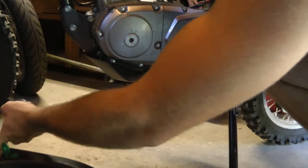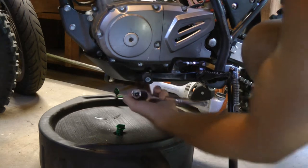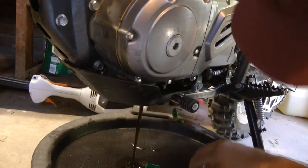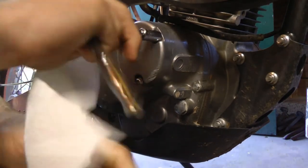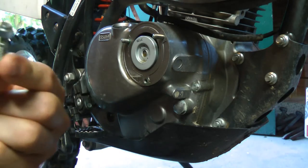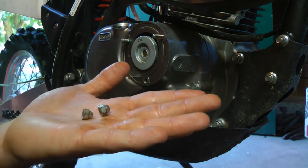First things first, we're going to get this oil out of here. You don't have to take the skid plate off. The big oil drain bolt is right underneath there — it's a size 17 millimeter. Then you need to get to the oil filter. That little bolt right there got absolutely nailed; it's stuck on the end of these threads. The other caps just came right off.